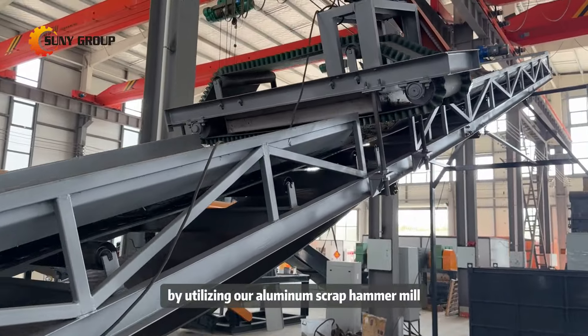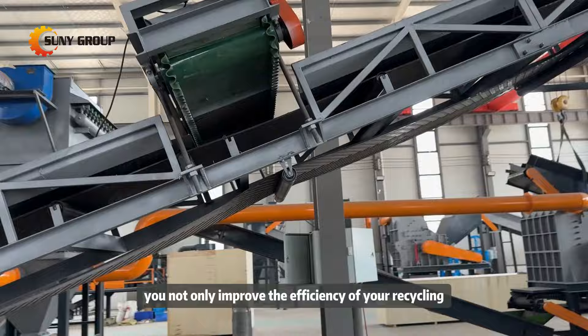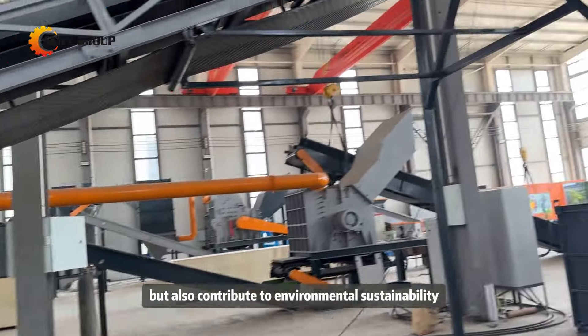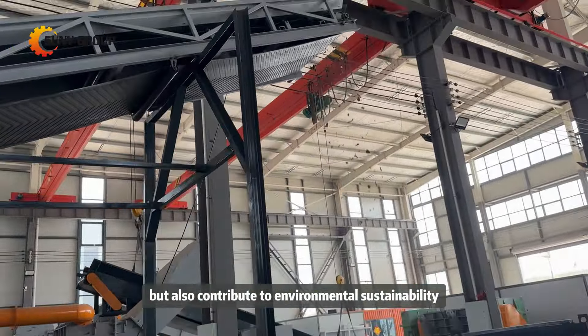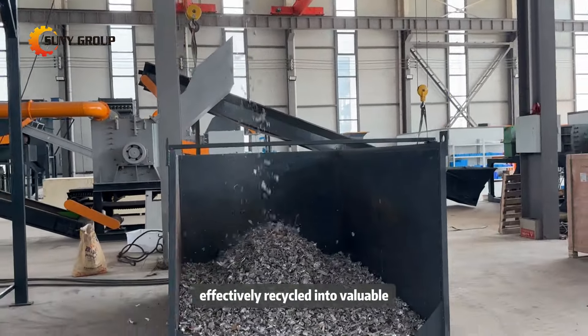By utilizing our aluminum scrap hammer mill, you not only improve the efficiency of your recycling operations but also contribute to environmental sustainability by ensuring that aluminum scrap is effectively recycled into valuable raw material.